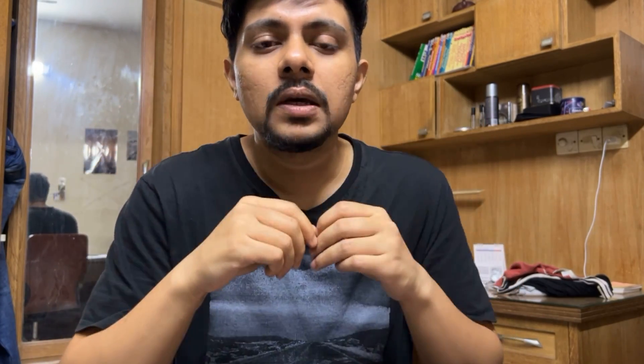As shrimps grow and their body becomes larger, the old exoskeleton — the outer cover of the shrimp — no longer fits. So they break out of the old exoskeleton and grow a new one that fits their body. As shrimps continue to grow, they go through multiple molting stages. Molting is essential for shrimps to grow; it's a very natural process.